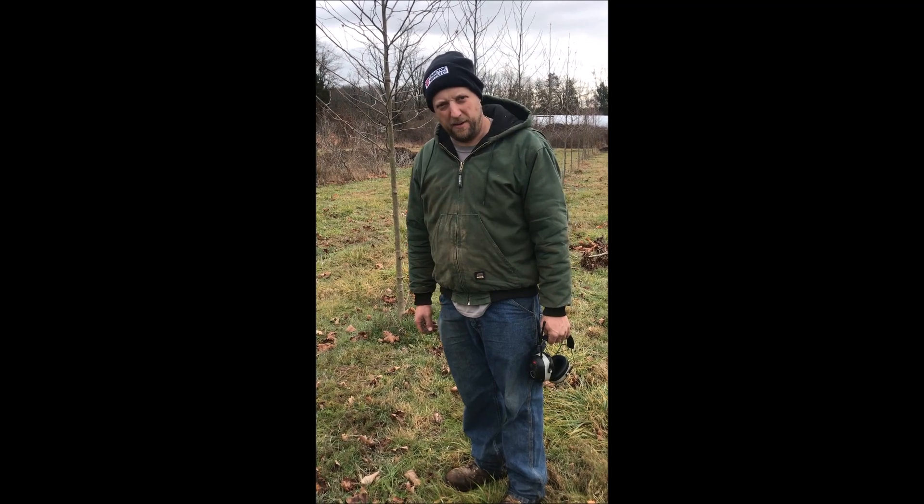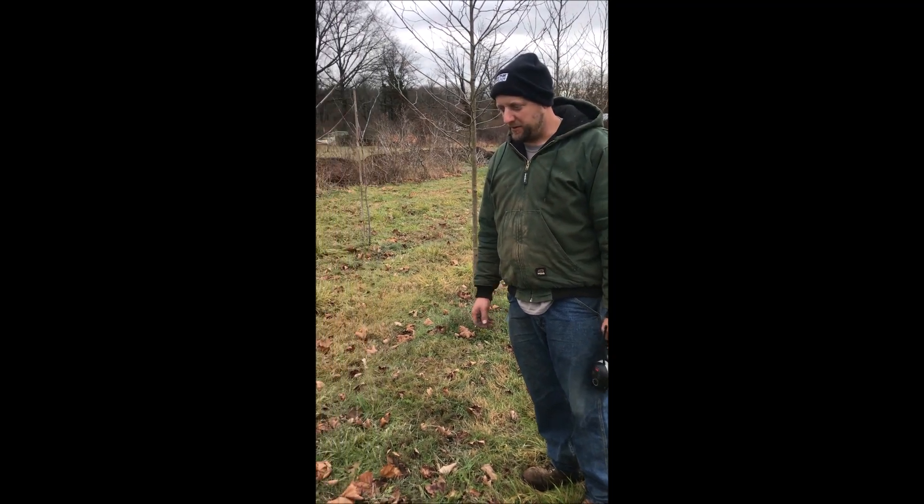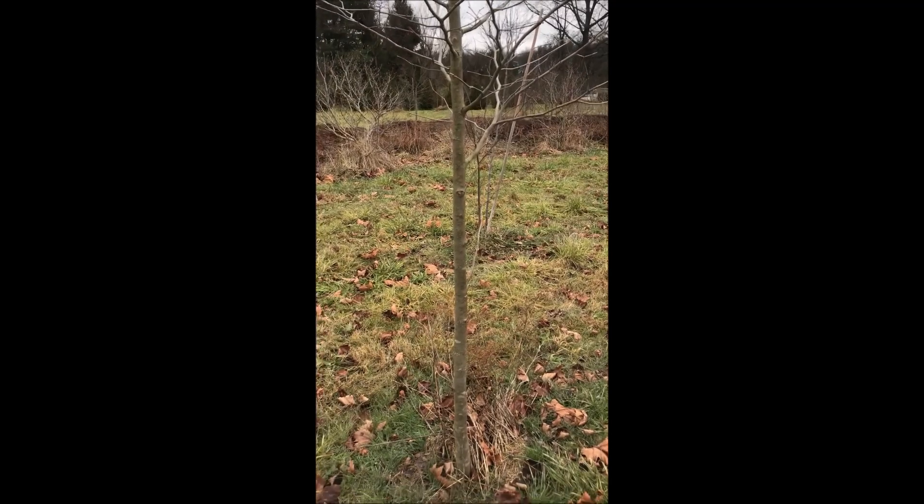My name is Mike. I'm at Highland Hill Farm and I was trimming sycamore trees. This is an exclamation sycamore.